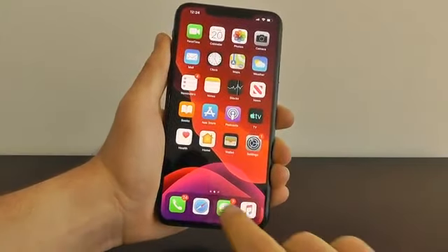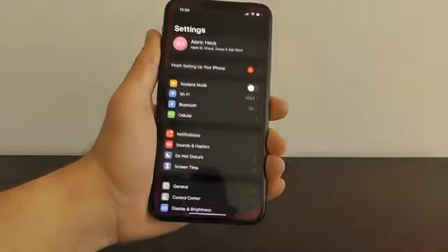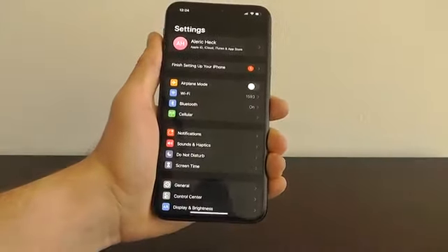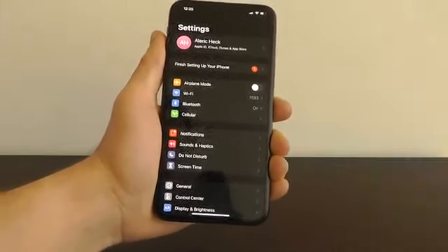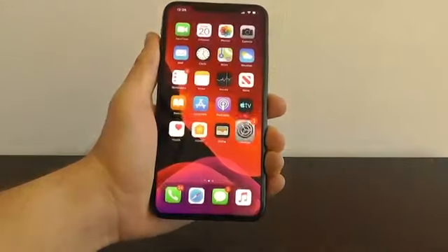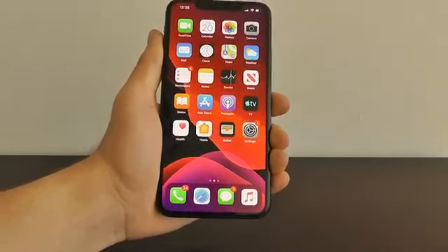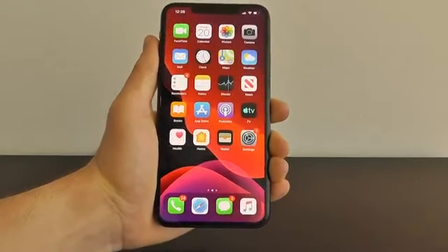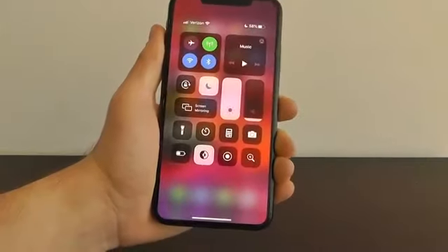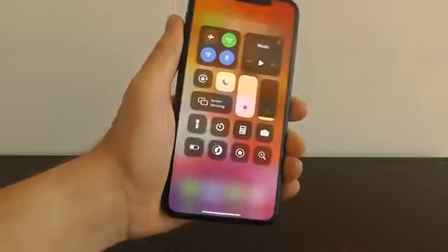That way it's easier on the eyes and easier to see — all the whites turn black and it's a lot easier to read at night. What you may not know is you can actually have dark mode automatically activate when it gets dark outside. Later in this video, we're also going to show you how to get the secret dark mode button right here in the control center, so you don't have to press and hold on brightness every time.